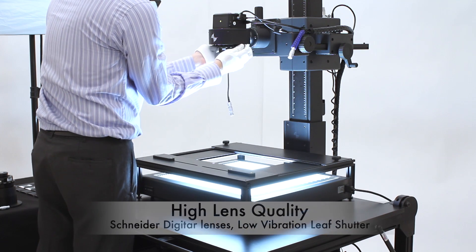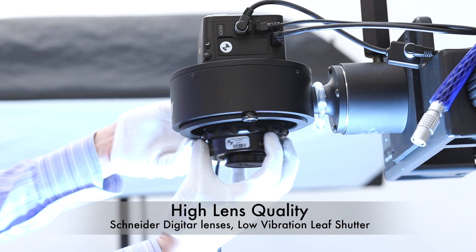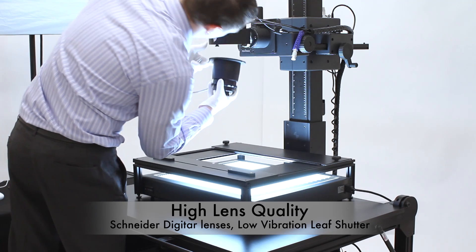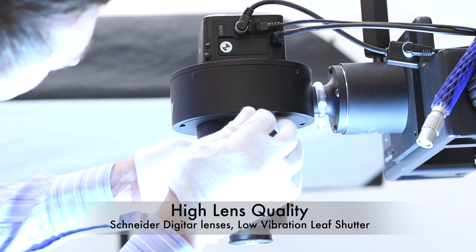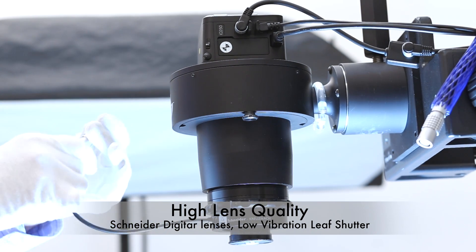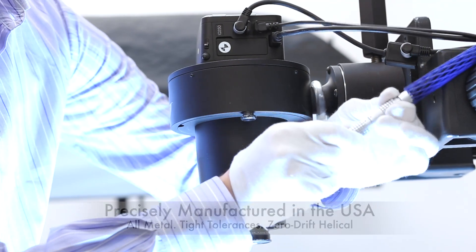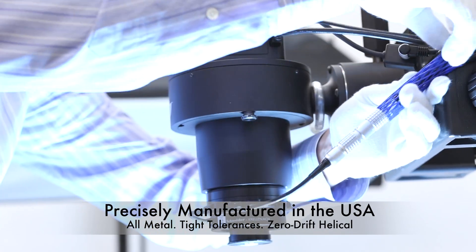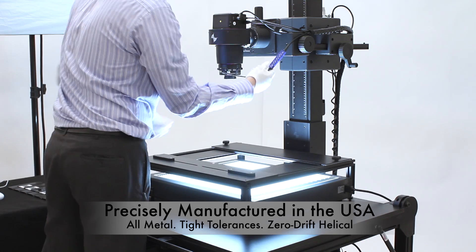The lens is a Schneider 120 Aspheric lens, capable of resolving high quality across the entire frame. Low vibration and precise alignment are especially important in film scanning. The DTR Cam operates without a focal plane shutter, using instead a nearly vibration-free Schneider electronic shutter. The FPS stage, carriers, DTR Cam, and DTR Cam lens board are all made in the US out of all metal to the tightest possible tolerances.